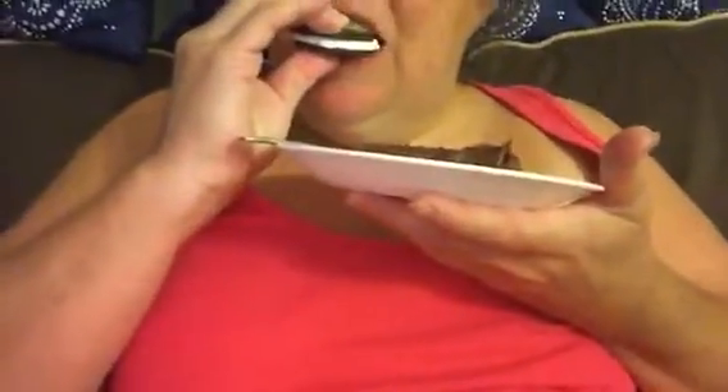Hey Mom, would you like an Oreo? [Mom: No, not while I'm eating my brownie.] Well, it's chocolate and chocolate, so eat it. Take a bite. Don't smell it, just eat it. Big bite! [Look at her face.] What did you do to it? I pranked you — there's toothpaste on it. Look at her face!